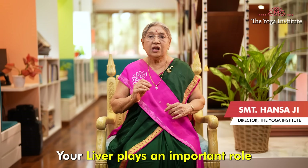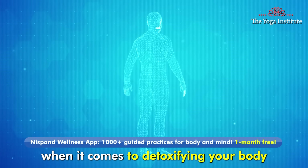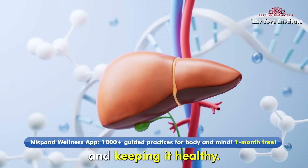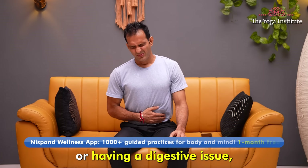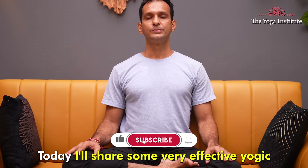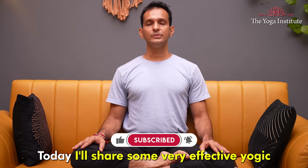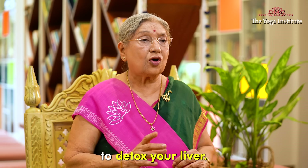Namaskar! Your liver plays an important role when it comes to detoxifying your body and keeping it healthy. If you are feeling sluggish or having a digestive issue, you may need to do a liver detox. Today, I'll share some very effective yogic and Ayurvedic methods to detox your liver.